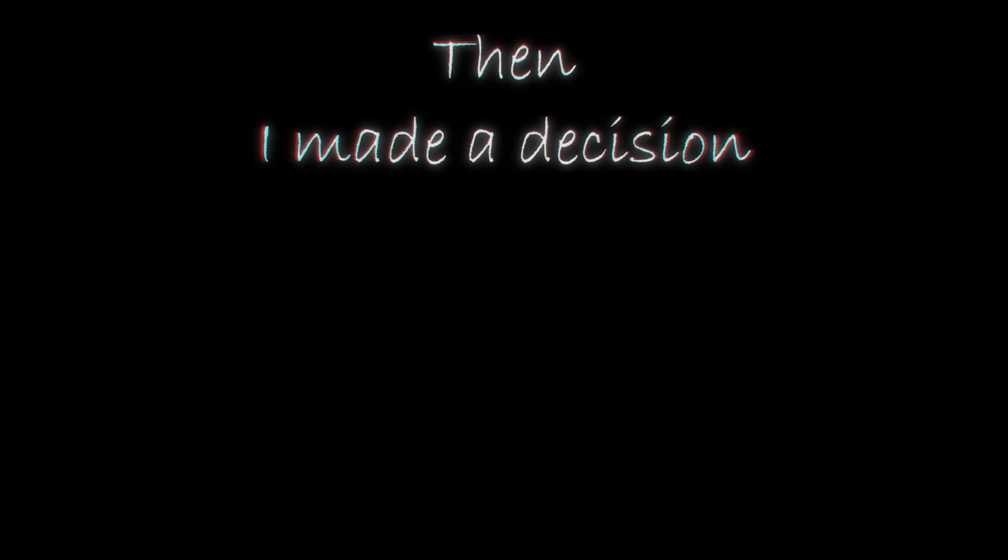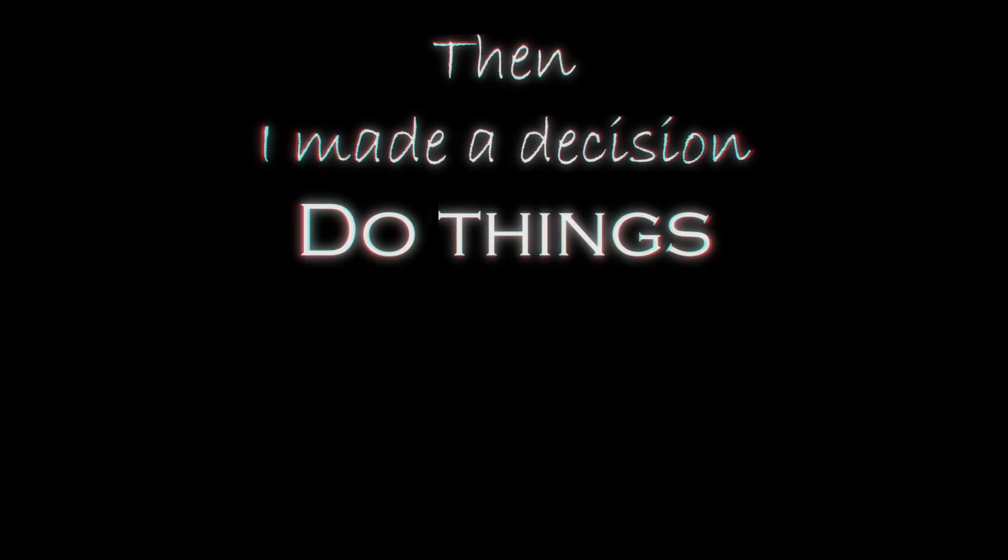Is there anything you're really proud of? The prolonged silence till my question was mine's. Then I made a decision: do things, and we shall see.